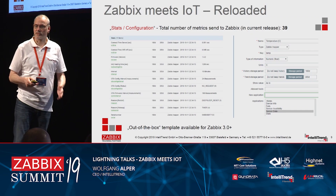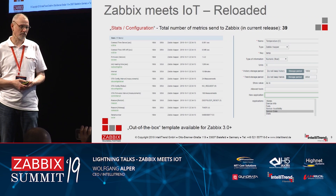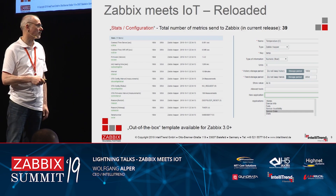We also have a stats and configuration page so you can monitor what state your sensors are in — whether they are properly configured, what the over-the-air update state is, how many requests have been sent, and so on.